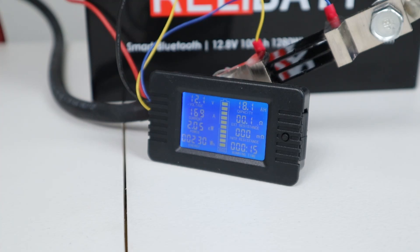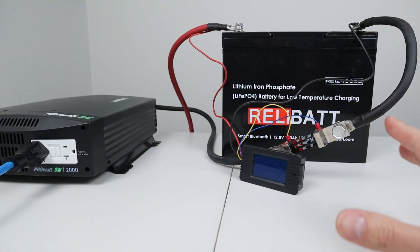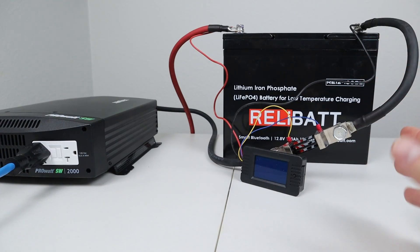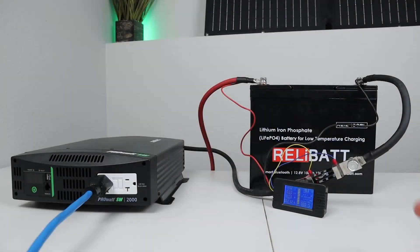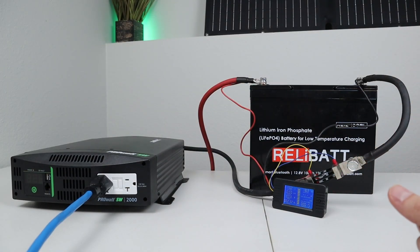170 amps — and there it goes. That beeping was actually my inverter; the battery doesn't beep at all. But after pulling 170 amps it's going to turn off — the BMS will shut off the power to the battery just in case you pull too much power to save the battery. And in about a minute or two it will actually turn back on. The BMS turned back on just within two minutes.